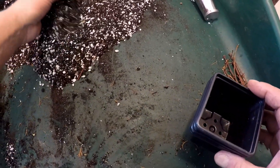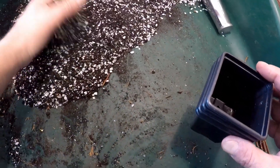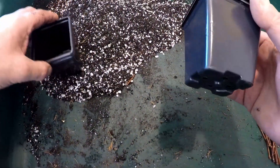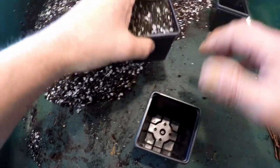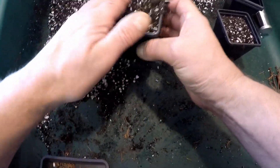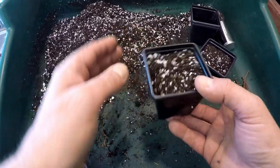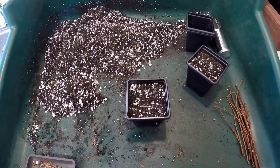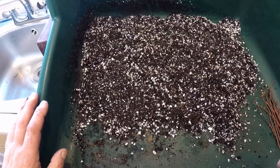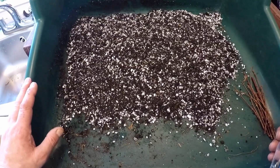I've got some growing medium here — this is normal bonsai soil but it has got quite a lot of extra grit and perlite in it. I think a seven-centimetre pot will be plenty, so I'll fill that up. Now this is quite dry so what I'm going to do is water these pots to make sure the compost is nice and damp before I put the cuttings in. Dry compost can be a bit of a pain when it comes to taking cuttings as it takes forever for the water to soak in.